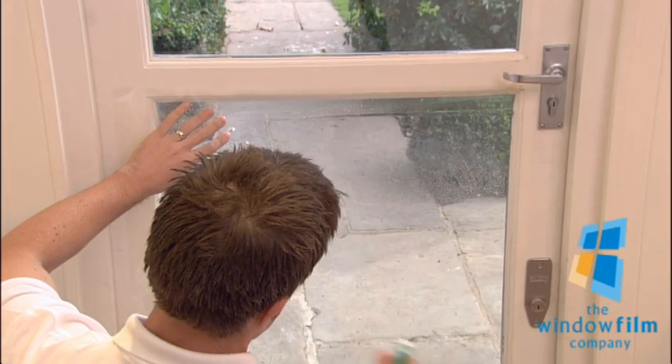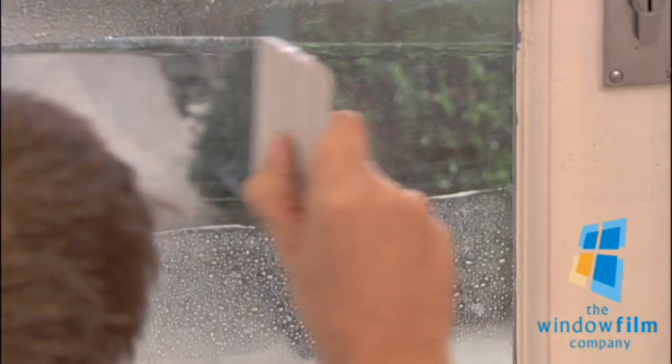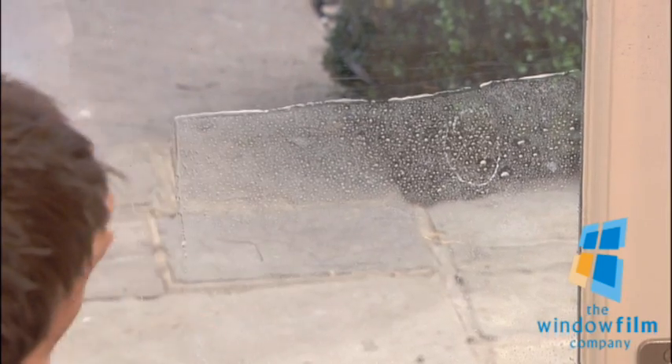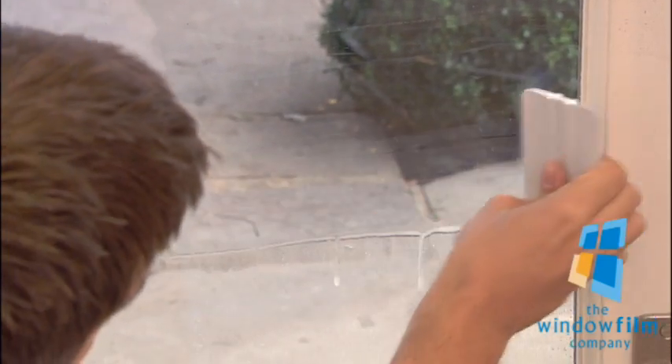Then spray the back of the film before squeegeeing over it with the plastic card supplied with your order. Work from the top, pushing any bubbles out to the edges whilst ensuring that the film doesn't move.